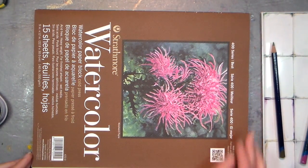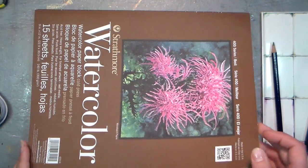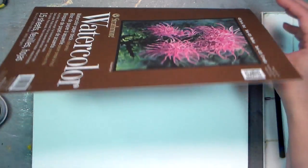Good morning friends! It's Lindsay here, the Frugal Crafter, and we're gonna paint a picture of a peony today. I just wanted to first go over some new paper I'm gonna work with today. This is Strathmore 400 series watercolor paper. It's fairly inexpensive and you can find it at any of your big box art and craft stores.